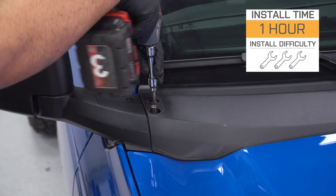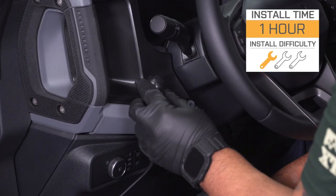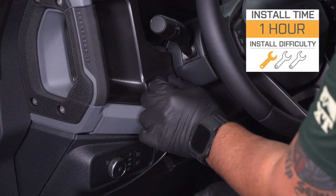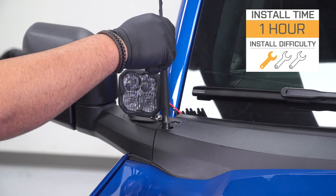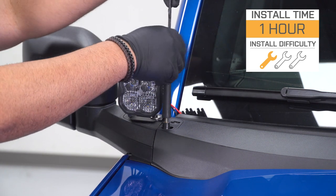Install, at least according to the site here, you're gonna get a strong one out of three wrenches on the difficulty meter, some light wiring involved, but it'll take about an hour or so to complete from start to finish, as we'll demonstrate later in the video. Diode Dynamics is a very solid company that engineers and assembles all of their products here in the U.S. and backs most, if not all, of their kits with an eight-year limited warranty.